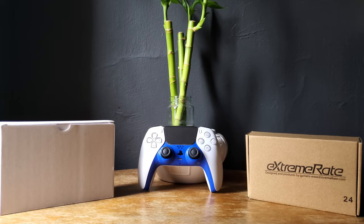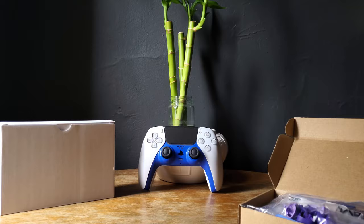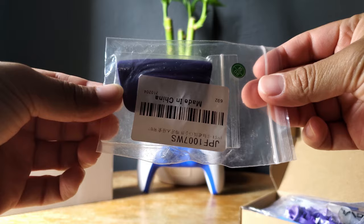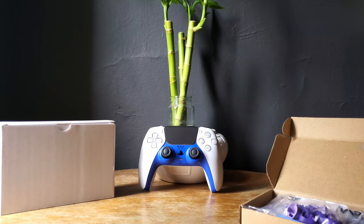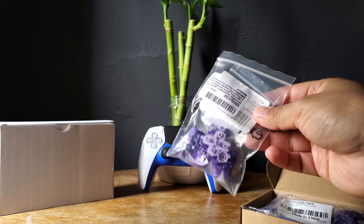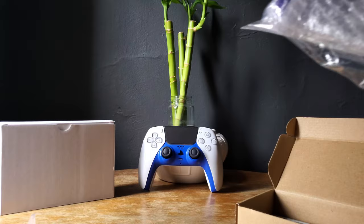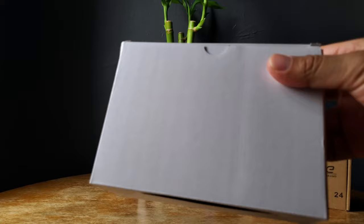Let me show you what I got here. From Extreme Rate, they sell a bunch of controller customization stuff like shells and buttons. In this package I got a touchpad for the PS5 controller with some thumbstick rings. They also provide some tools and screws, all the buttons to replace the original PS5 controller with, and the last thing is a purple decorative strip. The next package is by EG Game DIY — it's an all-black PS5 controller housing shell.